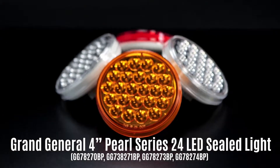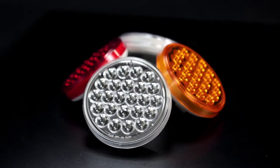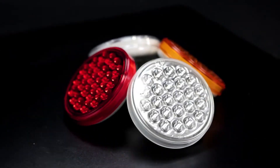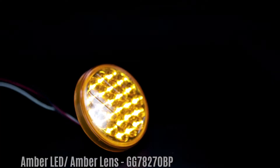Today we're going to take a look at the four inch pearl 24 LED sealed lights from Grand General. These feature a polycarbonate lens with reflector. The housing is sonically sealed. They measure four and a quarter inches in diameter and one inch high.